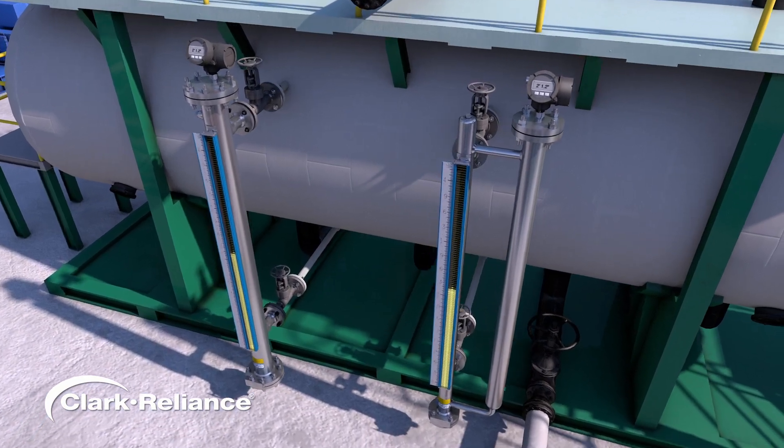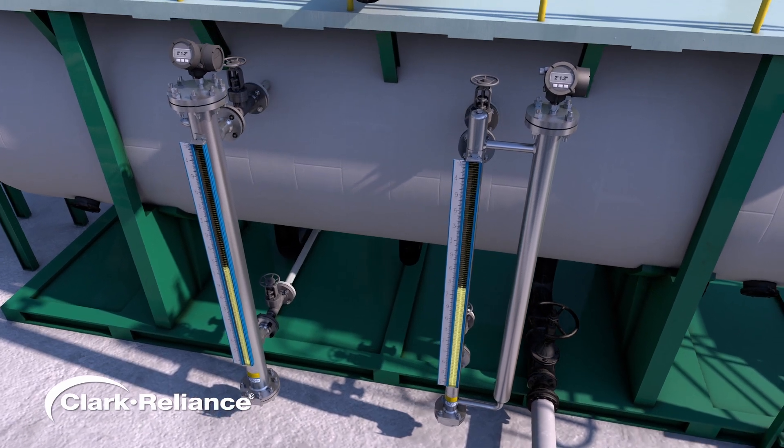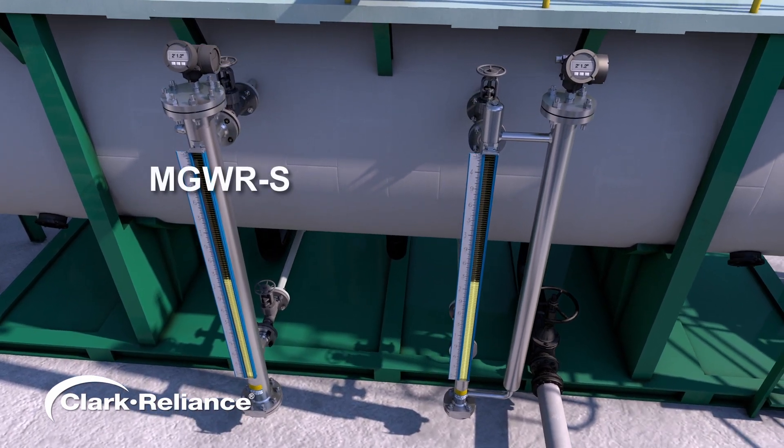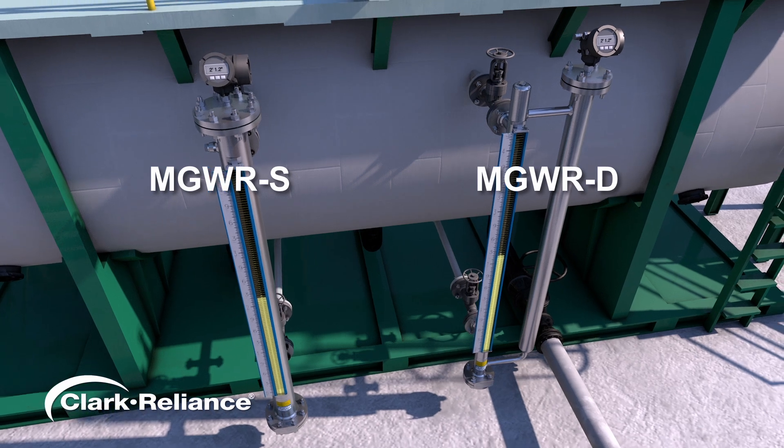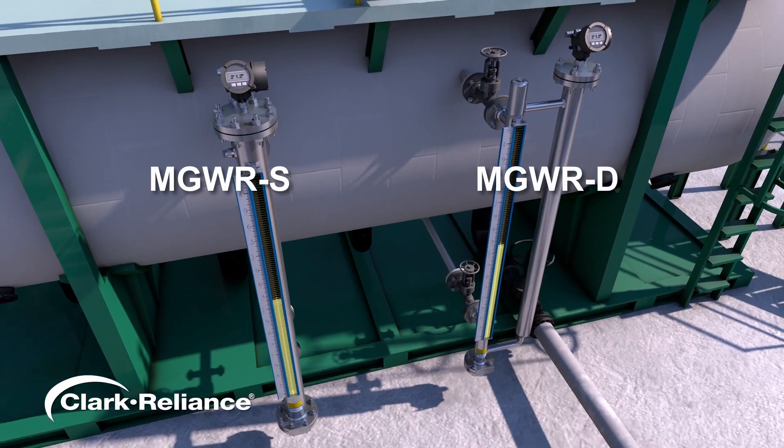The MGWR series can be offered in two different construction styles: a single chamber MGWRS and a dual chamber MGWRD. Let's examine the MGWRS configuration.